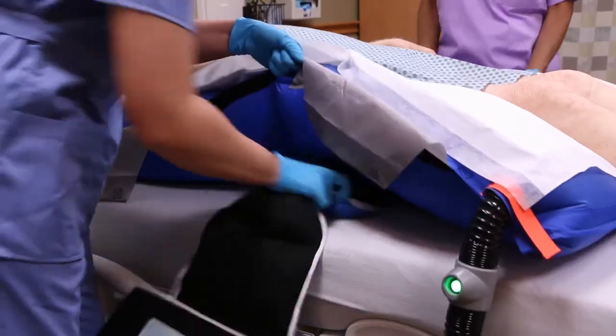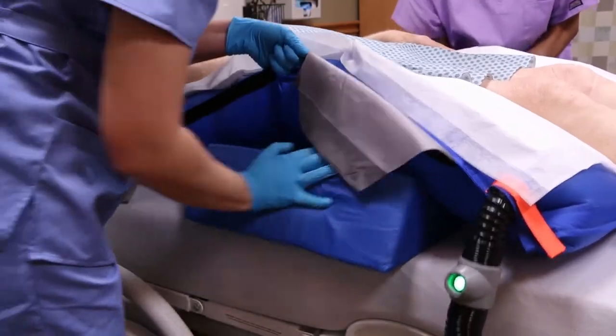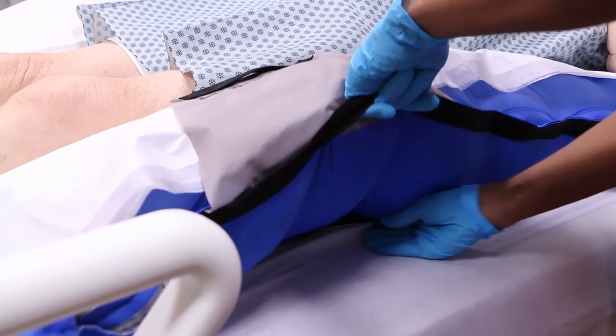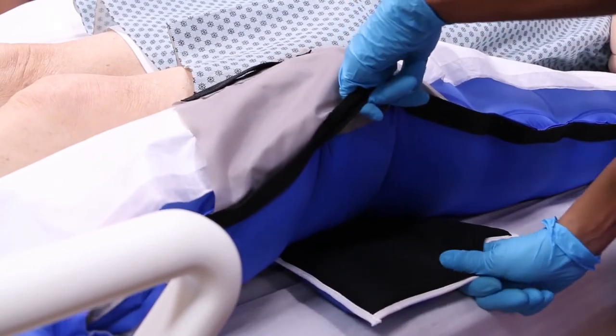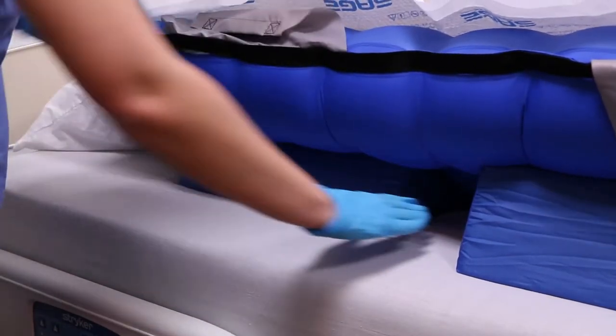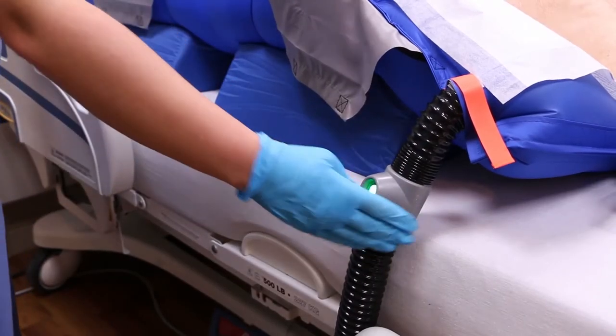Lower the bed rail on the side of the bed where the wedges are being inserted. Insert the anchor wedge tail first with the black fabric facing up. The caregiver on the other side of the bed will pull the anchor wedge through until the tail is taut. Place the upper wedge at least one hand width away from the anchor wedge. Turn the booster pump off.